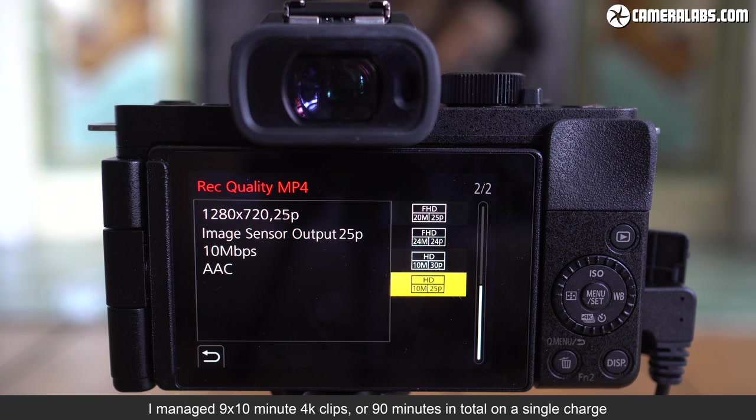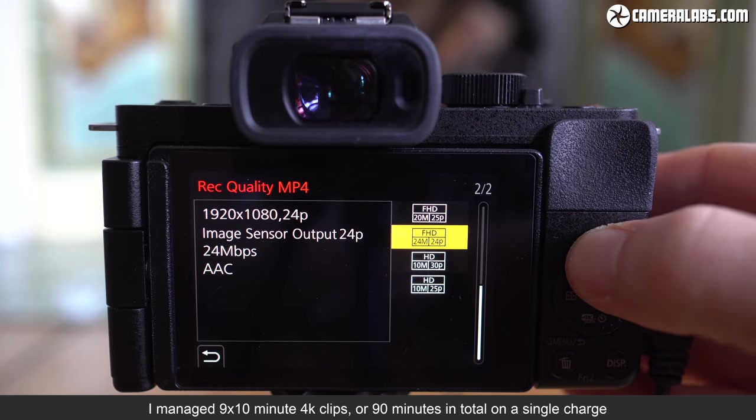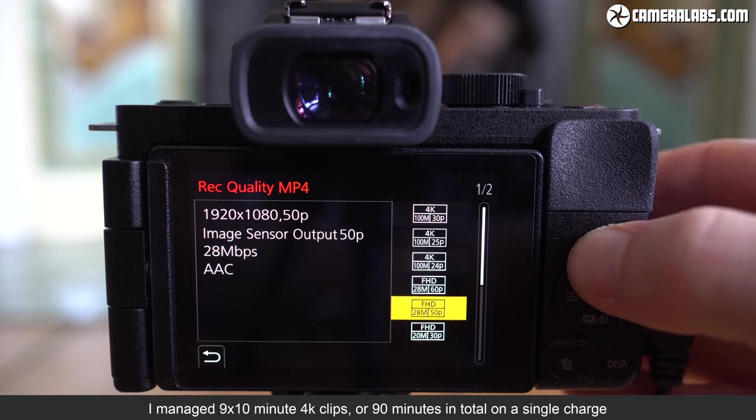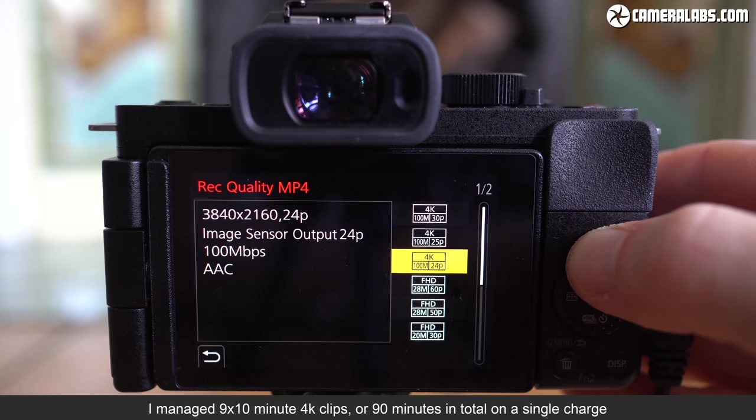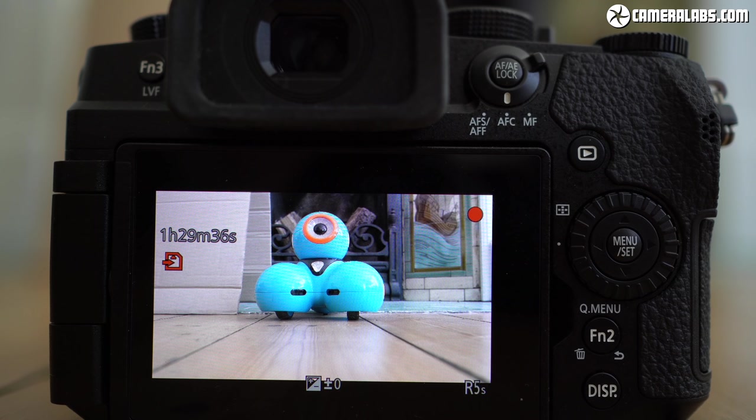Moving on to movies, the G100 can film 720p at 25 or 30p, 1080 at 24-60p at up to 28Mbps, or 4K in 24, 25, or 30p at 100Mbps. Clips are limited to 30 minutes for 1080 up to 30p, reducing to 20 minutes at 50 or 60p, or just 10 minutes per clip in 4K. The larger G90/G95 allows unlimited recording times, and the Sony ZV-1 can also record longer than 30 minutes with heat warnings disabled.